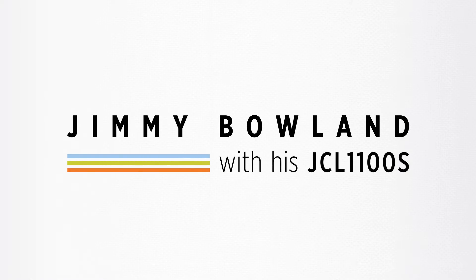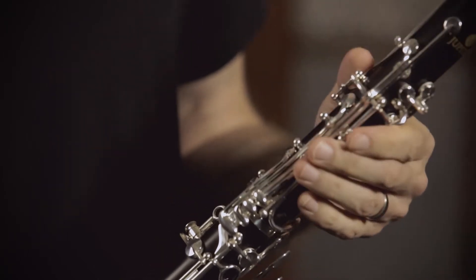Hi, I'm Jimmy Boland, Nashville woodwind session player and educator. I'm here today to talk to you about the new Jupiter 1100 Series clarinet and some of the features that I like and I think you'll like as well.